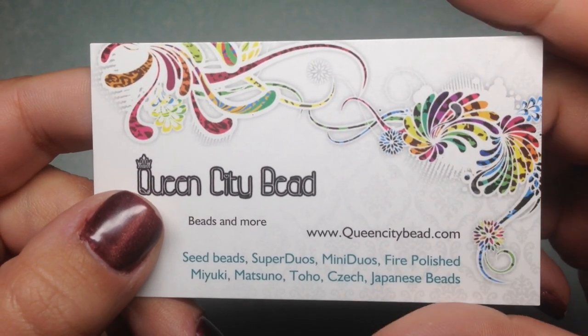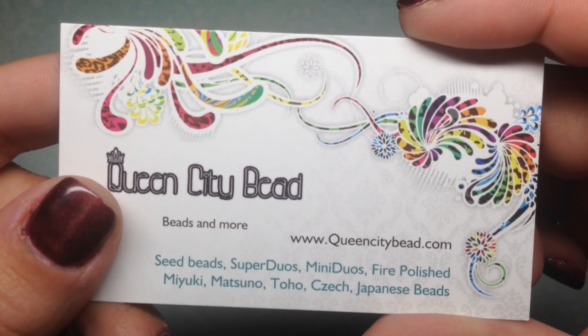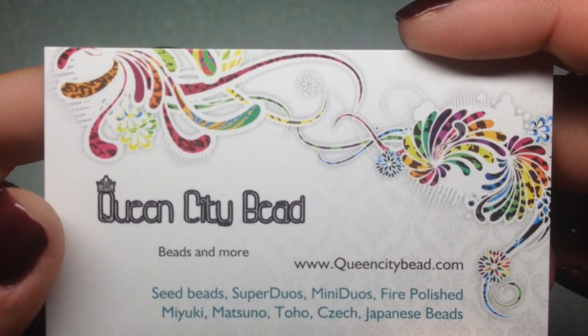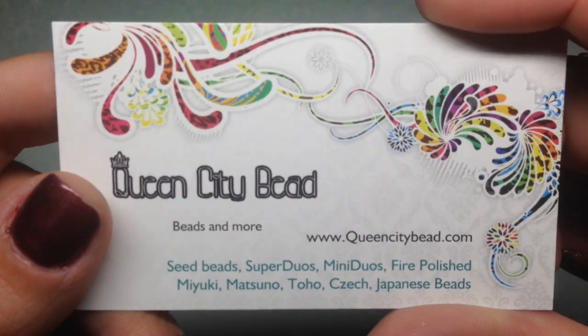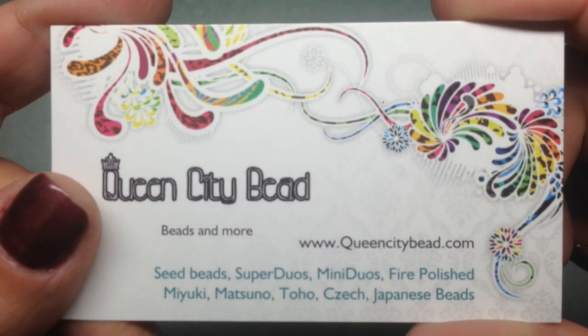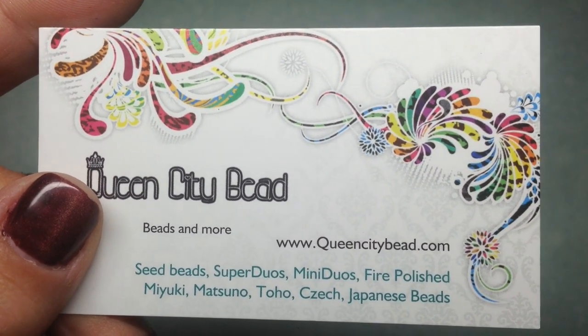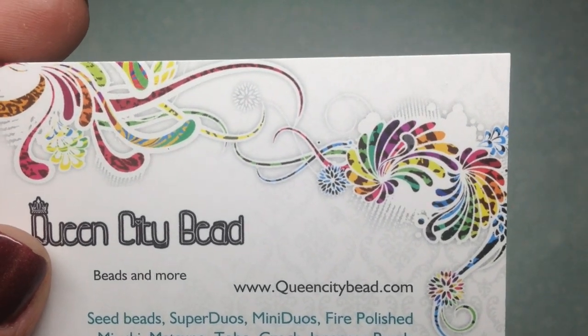I also saw that she carried those two-hole crescent beads that I've really been having fun playing with, and they come in smaller quantities at pretty reasonable prices. So instead of getting large quantities from somewhere like Eureka Crystal Beads, I wanted smaller quantities of more colors to play with. I did order some of those as well as a couple other things.